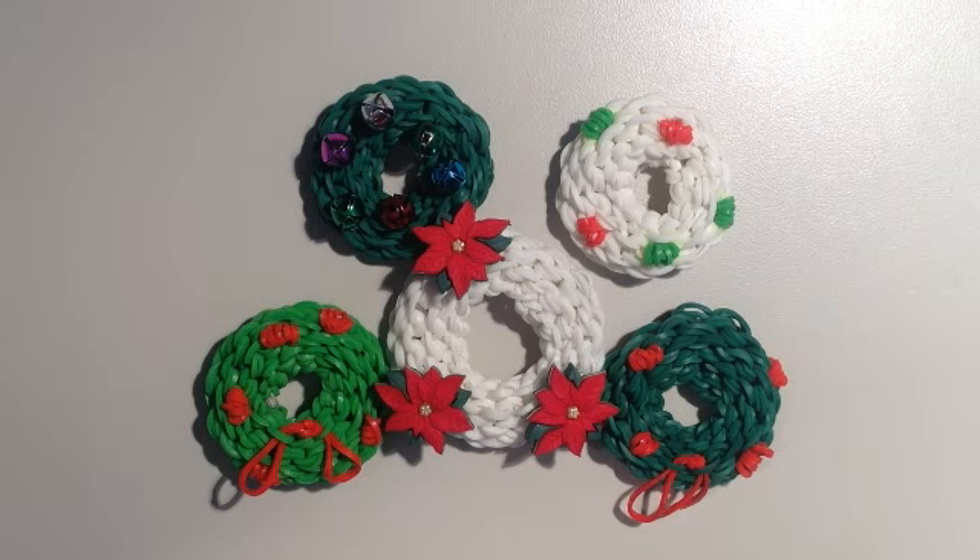This is the end of part one of how to make a rainbow loom wreath. Please continue to part two to learn how to finish your wreath.